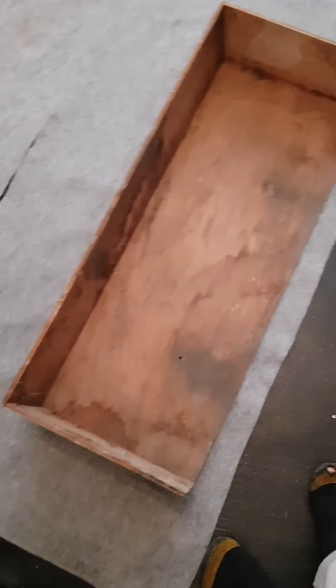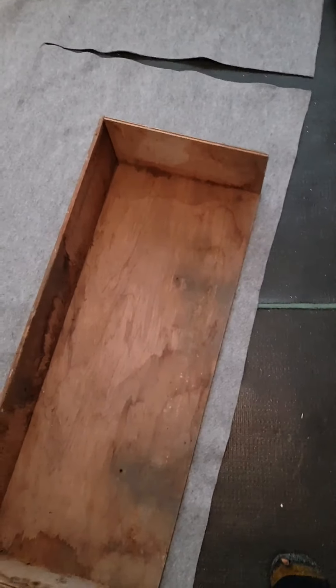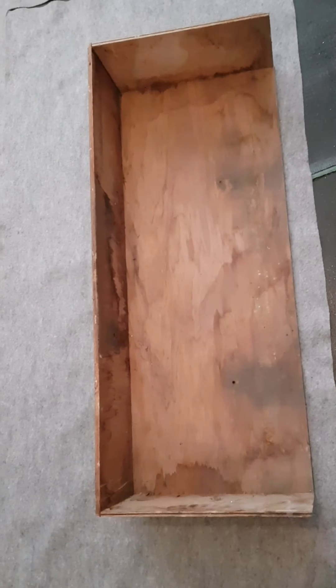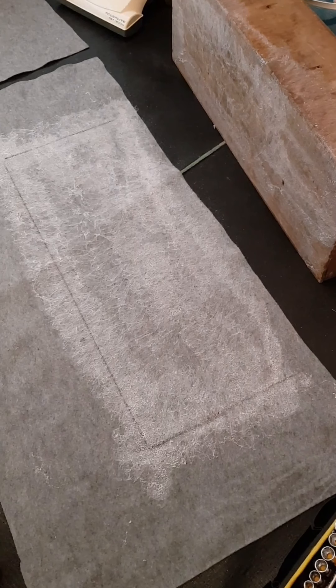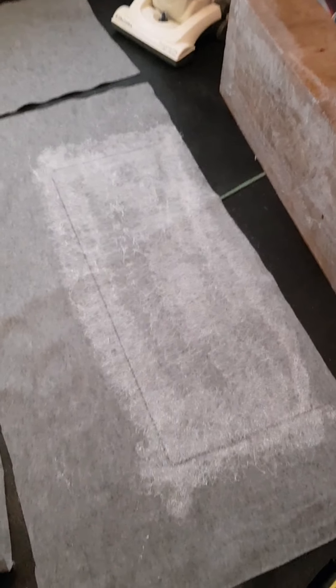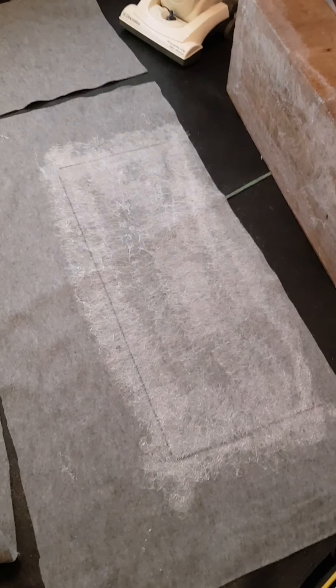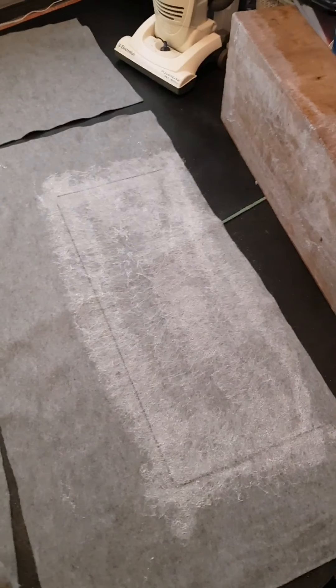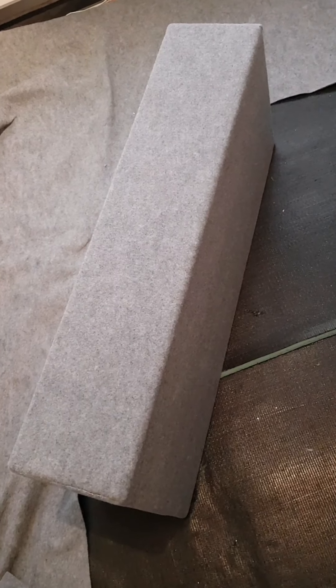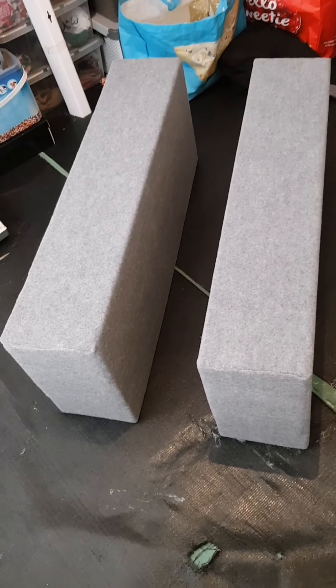So here I am in the spare front bedroom, just ready to glue the carpet onto the wheel arch boxes. Spread the carpet with glue and the box with glue, ready to be stuck together. You should be doing it outside — it smells! This is before, and that's after.